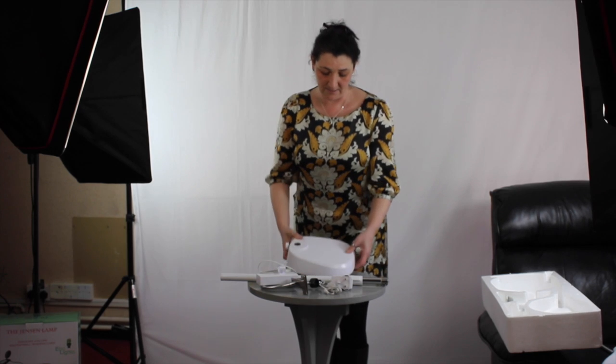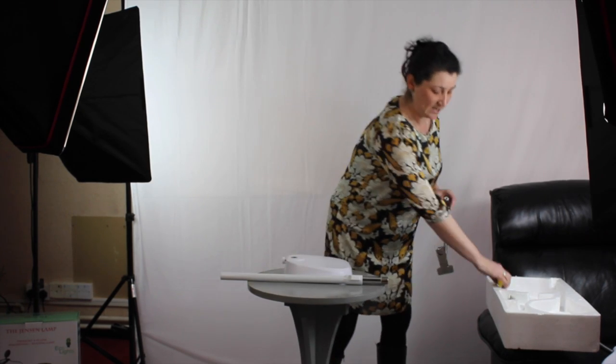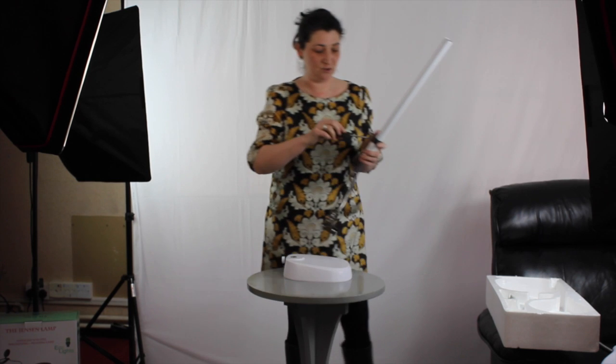This is your base — pop that down. This is your pole. If you want to use your chart holder, put this on now. All you need is a standard Phillips screwdriver and you just loosen the little screw that's here. Don't undo it completely, just loosen. Then you slip the bracket up the pole to the desired place and tighten. That's it attached — that's all the tools you'll ever need to make the Jensen lamp.